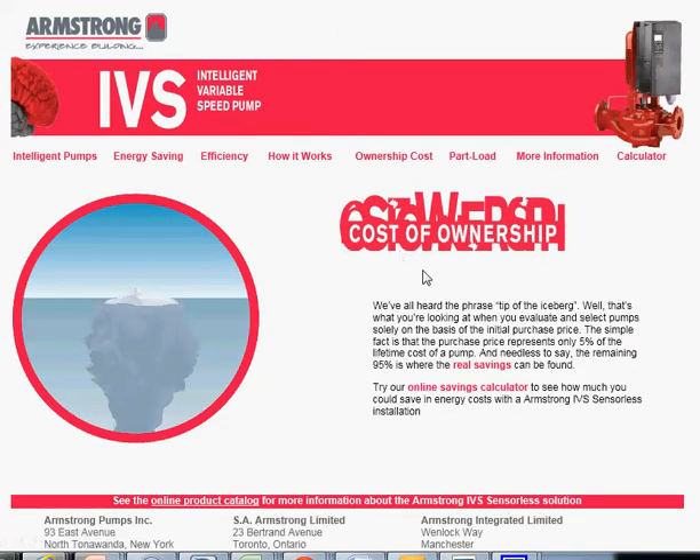Next, ownership costs. This tab addresses the common theme in the pumping industry — especially in variable speed — that the tip of the iceberg is only the initial cost of the pump, which is typically about five percent of the entire lifetime cost. As consumers and building owners get more intelligent, they're starting to see real savings in the lifecycle cost of the pump, which is what we'll examine in the calculator.